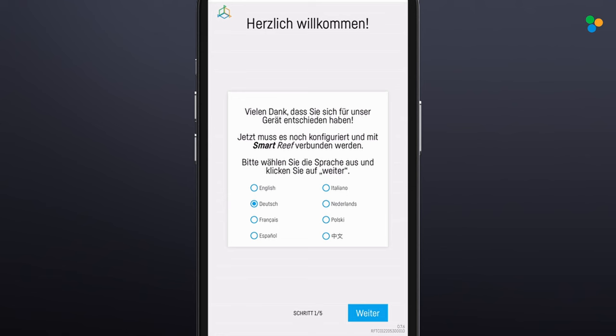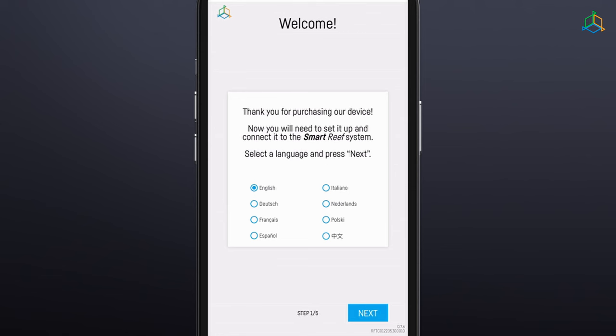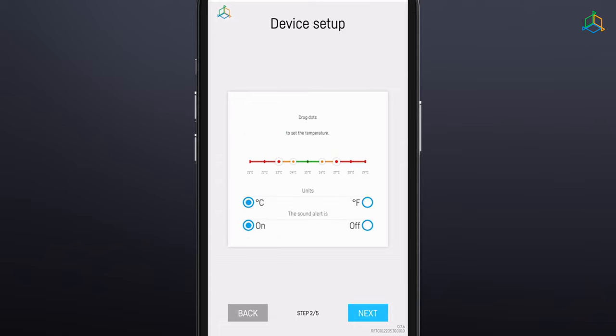Configure the device in five easy steps. Step 1: Select the language you want to use when operating the device. Step 2: Configure the device parameters according to your aquarium needs. Step 3: To modify operation and notification ranges, use the cursor key to grab the orange dots and move them along the temperature scale.